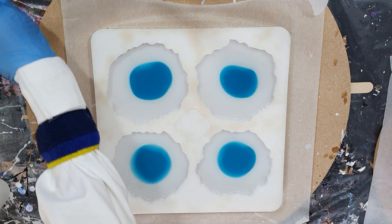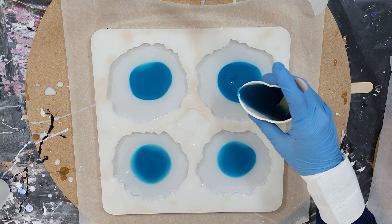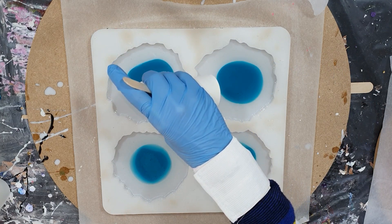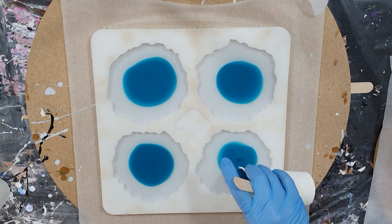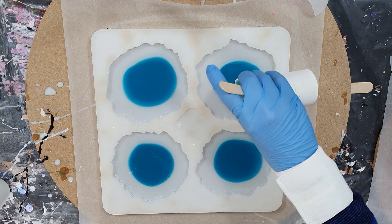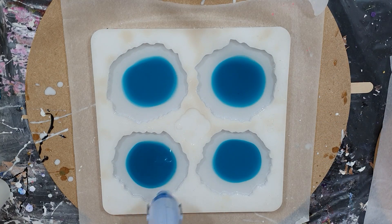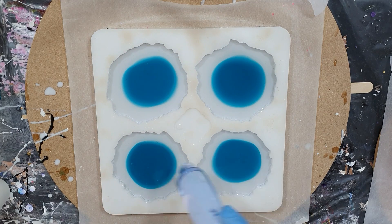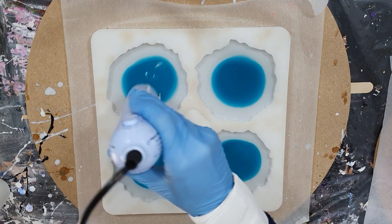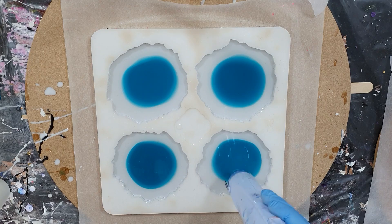The mold I'm using is from a Dutch company called Molds and Shapes. I will add the link to their Facebook page in the description box — they don't have a website, they have a Facebook page. If you are interested in this geode mold, the only thing you need to do is send them a message. This mold is amazing; I really like the shape of the coasters.